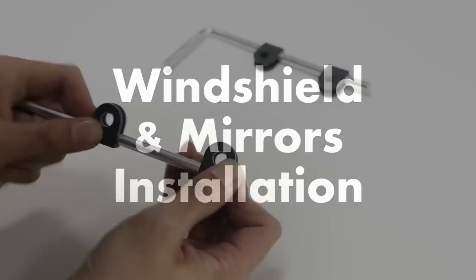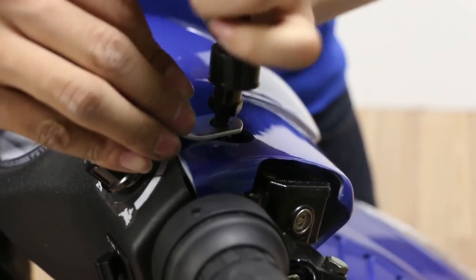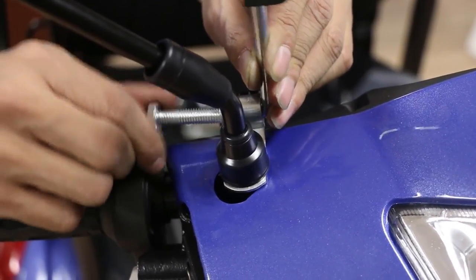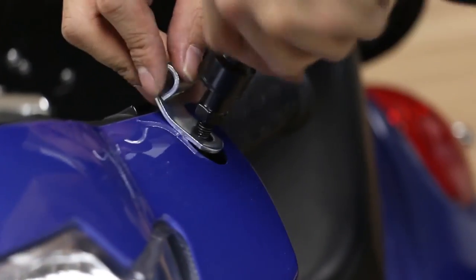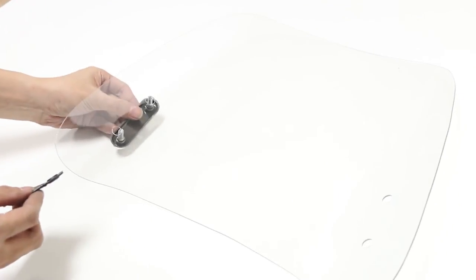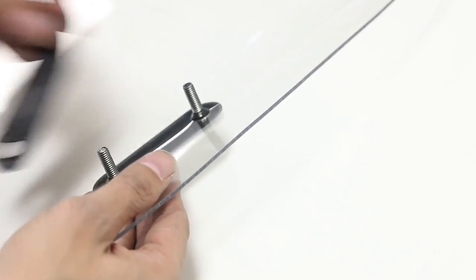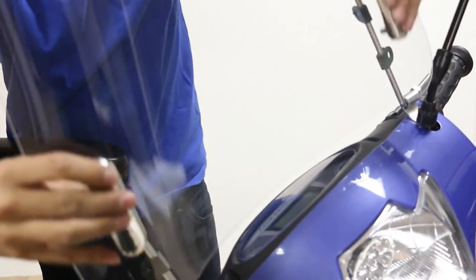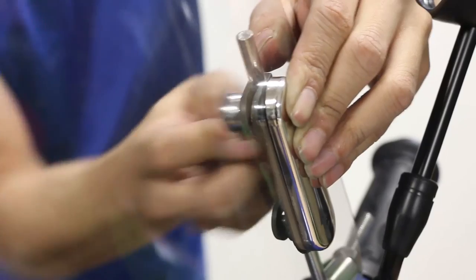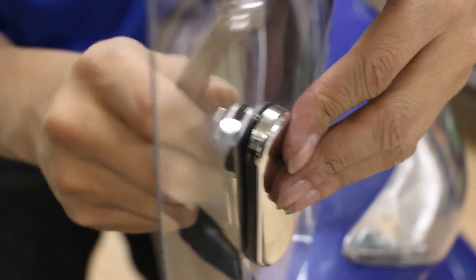To install the windshield and mirrors, begin by fastening the clips onto the L-shaped screws. Install the mirror by twisting it in place over the bracket. Insert the L-shaped screw and fasten the nut to secure it in place. Do the same for the other side. Prepare the windshield by placing the mounting piece and protective rubber cover on both sides. Position the windshield in place and slide the screws from the mounting bracket into the clips. Using a socket wrench, secure the windshield in place with the nuts provided. Do the same for the other side.